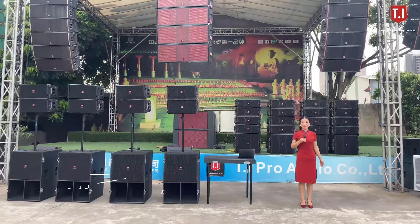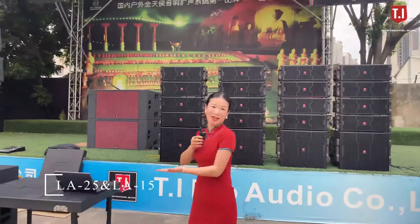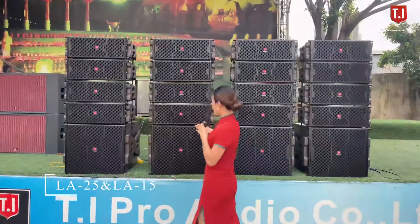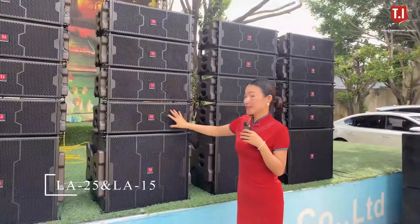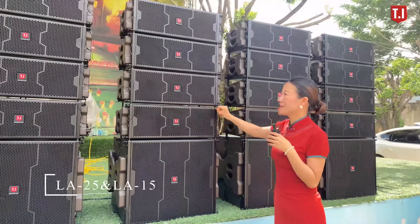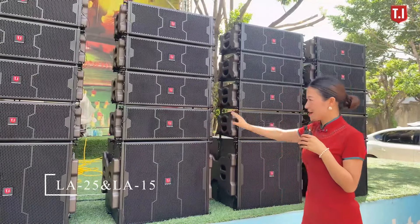Hello, welcome to TI Pro Audio. Today we are launching our new products: the RA25 and RA112 active line array system. The RA25 features dual 5-inch low frequency drivers and one 1.75-inch high frequency driver. With this double 5-inch line array, we achieve a very small form factor.